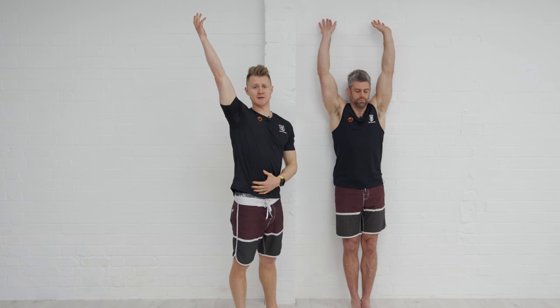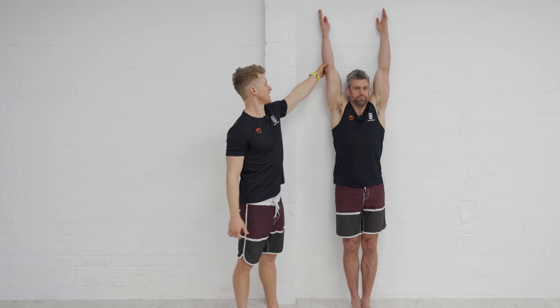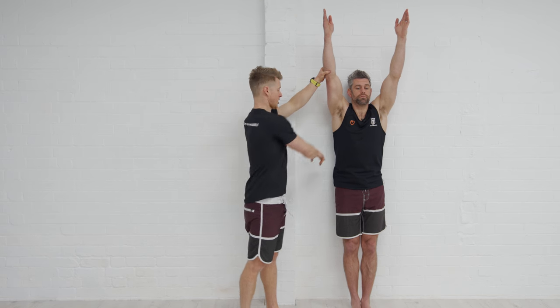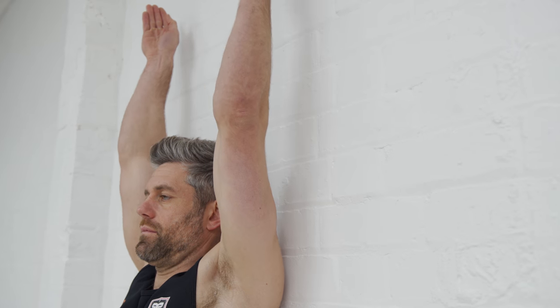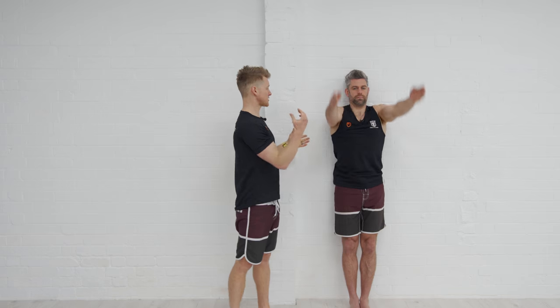If we find we're somewhere here and can't get any higher, or we're compensating through the low back, we're going to replicate that exact same pattern when we go upside down, making balancing the handstand really difficult. So before you move on, make sure you've got this range of movement in place as your priority. If you're struggling with mobility, in all of our handstand training programs in the virtual classroom we've got a full movement preparation program to help you get good range of movement through your shoulders.